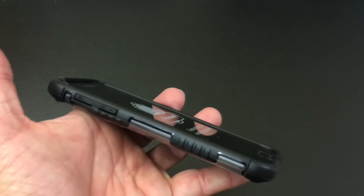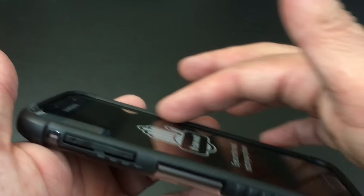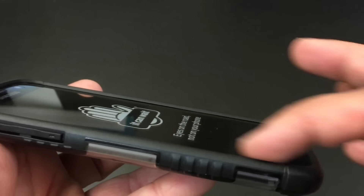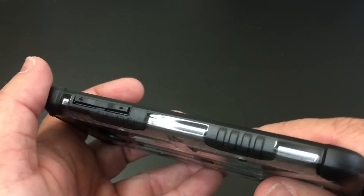This happens to be a new phone we're going to be testing some screen protectors on, so I still have the plastic on it. Taking a look at the phone, you'll notice some really nice screen protection going all the way around — that's what I like about this line of cases. The fingerprint sensor is accessible, everything is nicely aligned on the screen, and on the sides you have the volume rocker with nice grip protection.